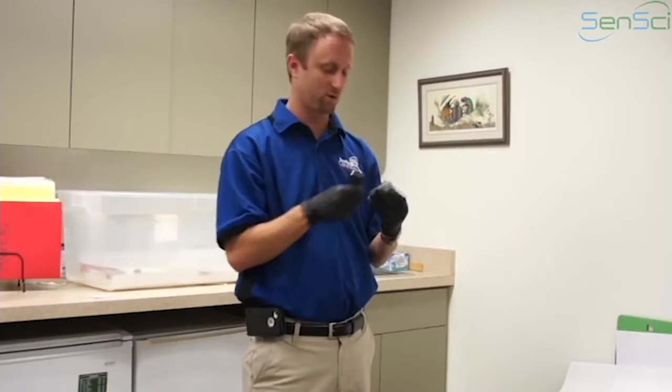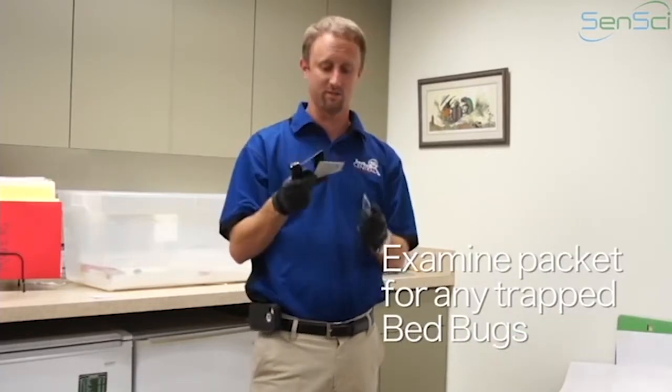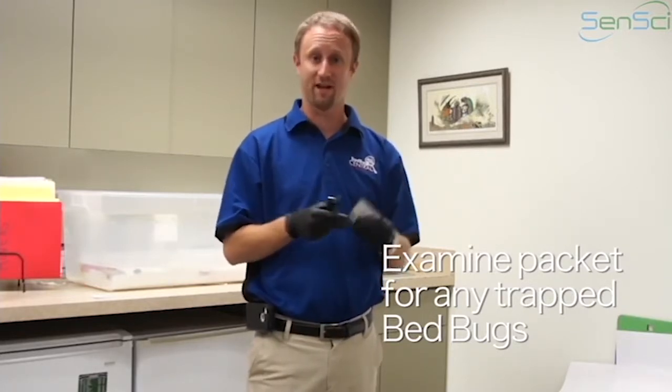Then you're going to go ahead and take a further look at the packet itself. You can take a look inside the packet just to make sure bugs didn't enter the packet. And that's basically the inspection of an active volcano.